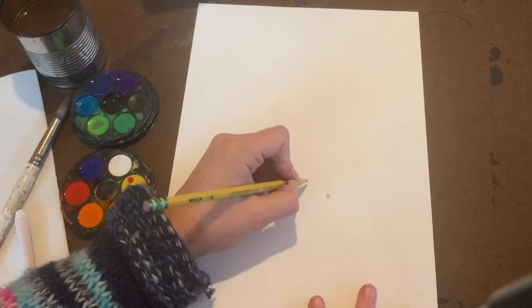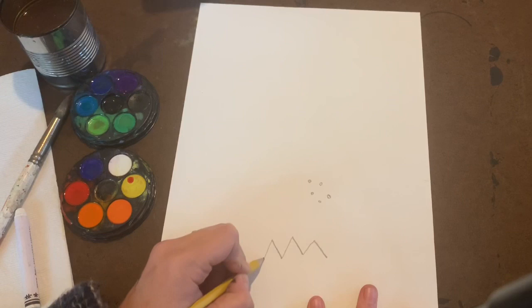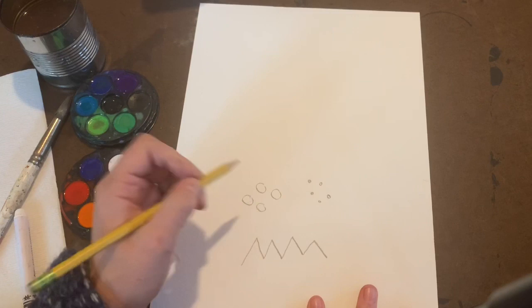With your watercolor paper, you're going to explore different patterns with your pencil. You could do dots, you could do zigzag lines, you could do bigger circles, and you could also do some squiggly lines.